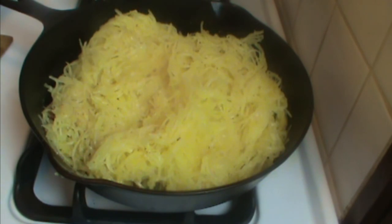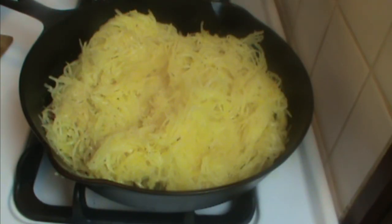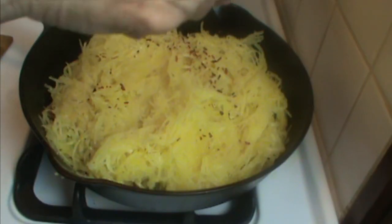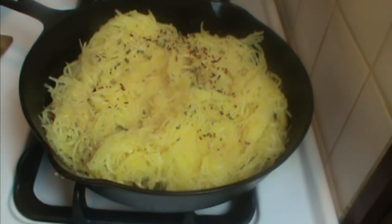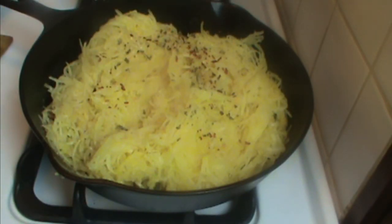We're going to stir it around and coat all the strands with the oil. You can add a little more olive oil if you need to, but I think I've got enough — I don't want it swimming. Then a healthy pinch of salt; this won't have a lot of flavor if you don't salt it, so don't skimp, and we'll taste it again right before we serve it. I'm adding red pepper flakes — you can use black pepper, but I think red pepper flakes are better in this dish; it adds a little oomph. Then a pinch of parsley — fresh parsley would be better, but I have dried. You could add some rosemary, some basil, anything you want. Spaghetti squash takes on the flavors you add.